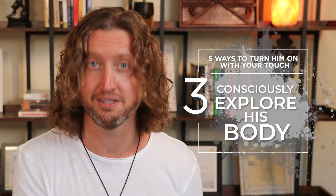Another way you can use touch to really turn him on is by consciously exploring his body. Think of yourself as an explorer going out into the unknown. Of course, there are all the obvious areas where you can touch him that you know are going to turn him on. But there are so many other areas — and these are going to be different for different men — that you can touch a guy that are going to drive him crazy.